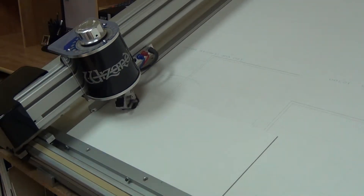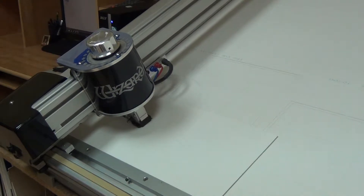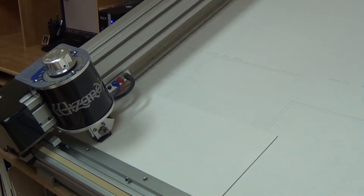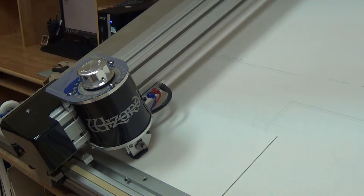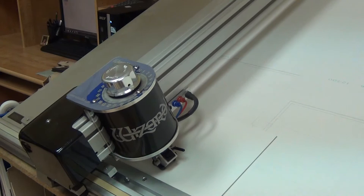Now you can actually see the computerized mat cutter cutting the mats. We have just a simple three opening, a single mat — a square — and it's now cutting the octagon. Next we'll do the circle. If we had two mats we would just simply do it twice and each size would be a little bit smaller.